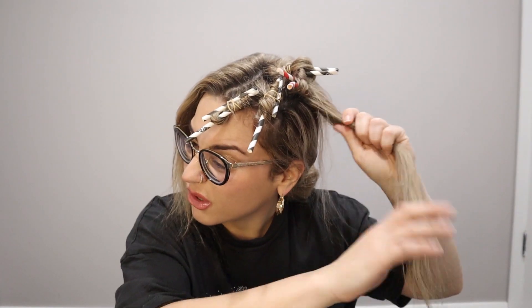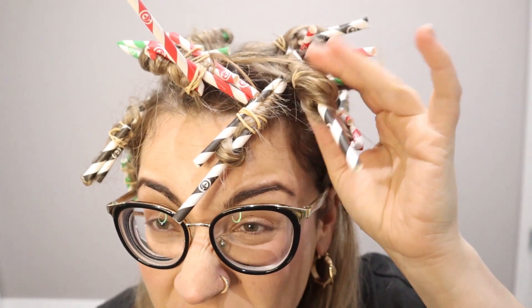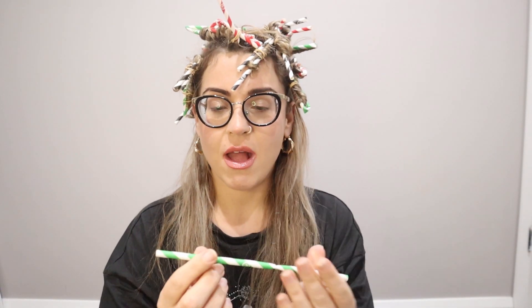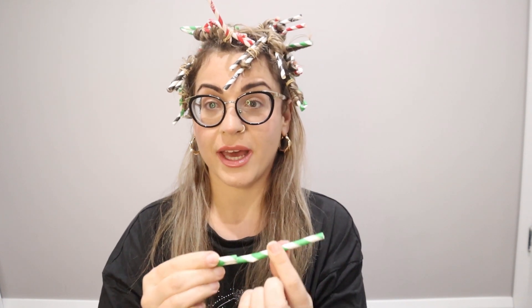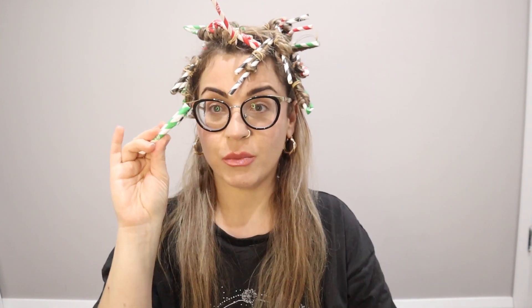I'm pretty sure I've got ADD — I don't, I got it looked into, I don't have it — but I just can't sit and watch things for too long, I get very bored. I'm nearly halfway there. I don't think it's going to be as ringlet-y as other people's. Like if you can see here it's really fucking loose, but I'm getting better. It's best to curl the hair in the middle, bring it that way, fold both sides, and then tie it up with the elastic band.